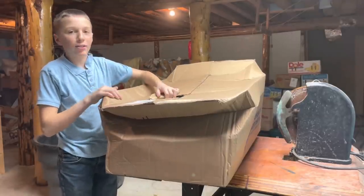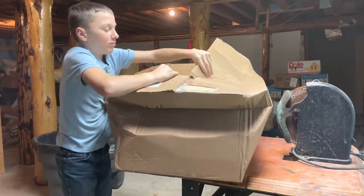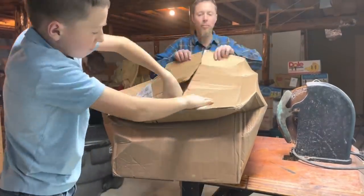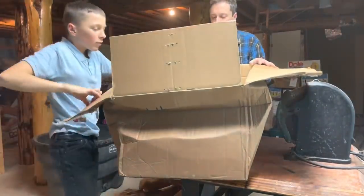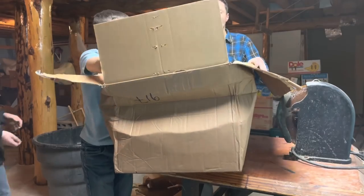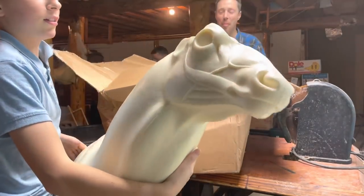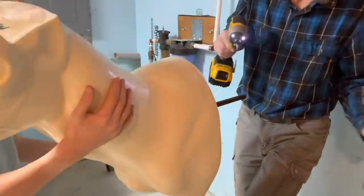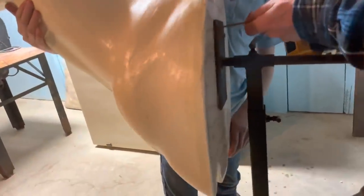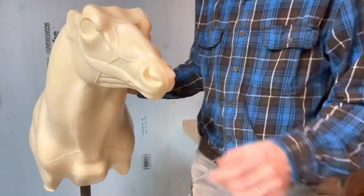Now we're going to unbox this form. We're going to start prepping the form - get some sandpaper and get out all the bumps and ridges and rough it down a little bit.